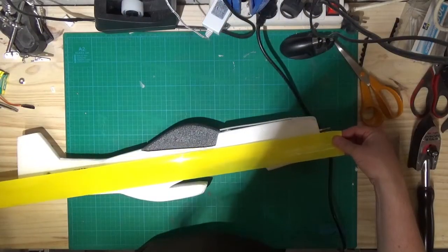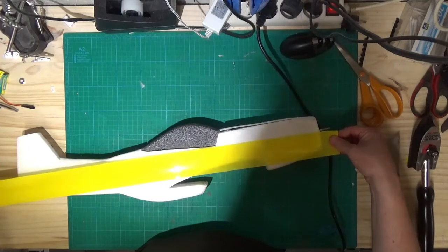La même méthode sera utilisée pour le fuselage.